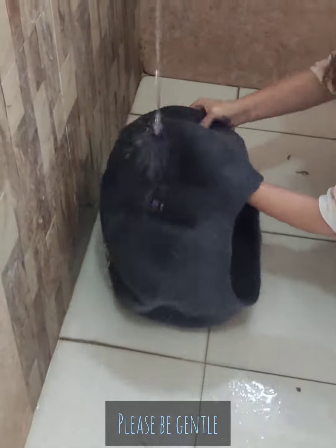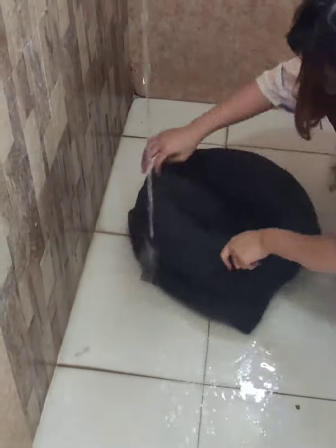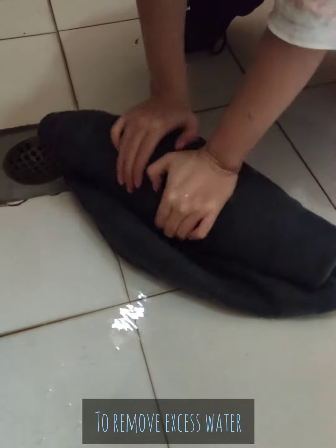A constant reminder to always be gentle with the cat cave. Gently roll and press down the cat cave — this helps to remove any excess water.